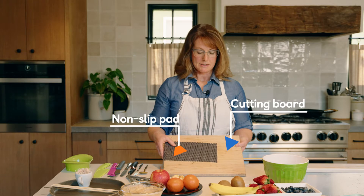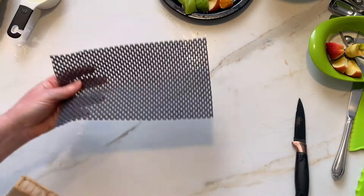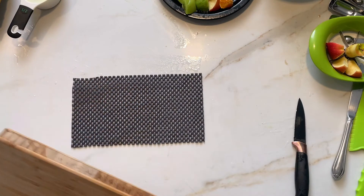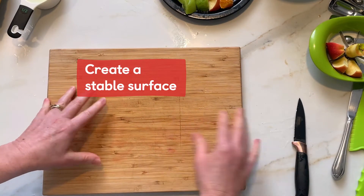What we have here is a wood cutting board — you don't have to use wood, you can use plastic. But when you have a slick countertop surface, it's nice to have a little shelf paper underneath. What it does is allow your cutting board to not slip around, so when your child is working with a knife, you want a nice stable surface.